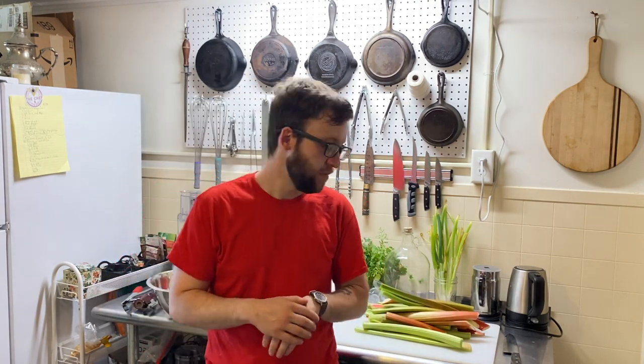Hello and welcome back to Cooking with the Chef and the Bee. I'm Chef Dan Williams and today we are going to be making rhubarb wine. This is going to take about seven months total, but this is part one of a three or four part series on how to make rhubarb wine.